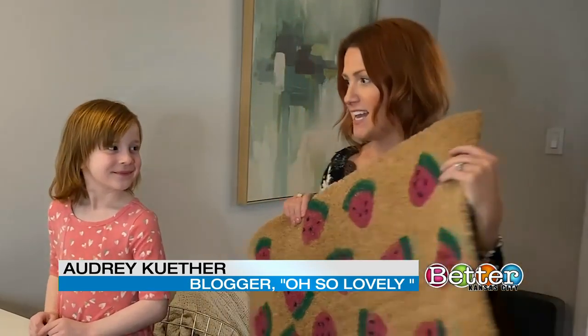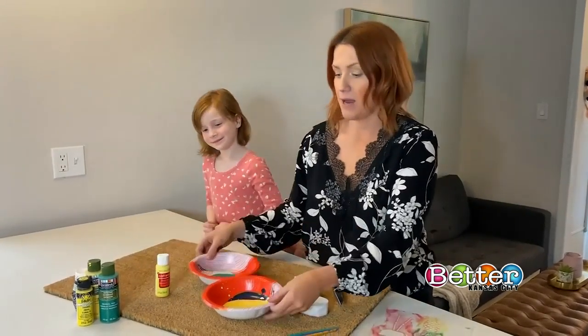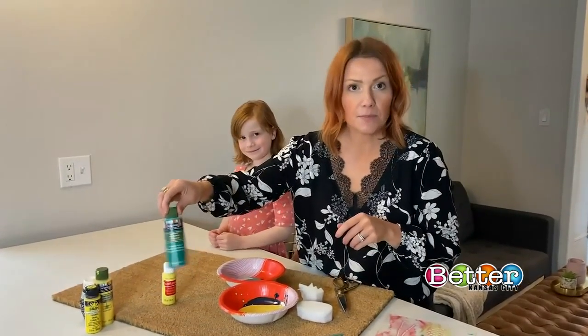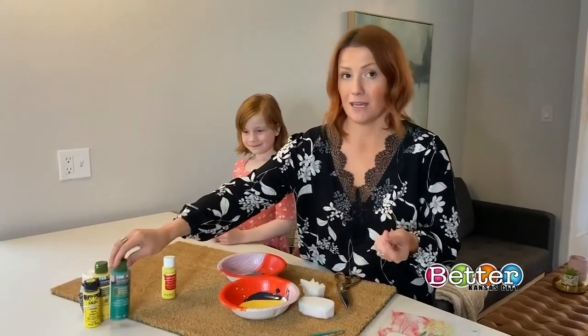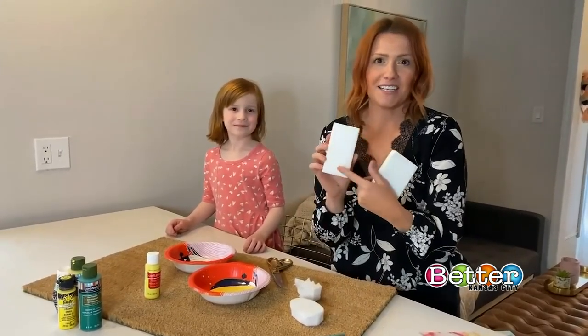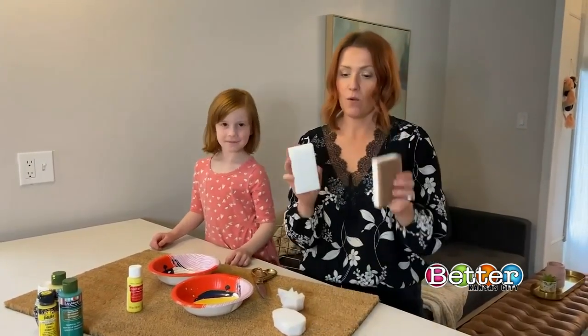We made a watermelon one last week the same way, but I'm going to show you how to make a pineapple one. You're going to start off with any old acrylic paint — I obviously got yellow and green for pineapple. I've been using this interior/exterior paint; it's almost gone, so I mixed it with regular paint. You can choose to use a stencil, hand paint, but I love using sponges. I like the magic eraser sponge because it isn't as porous, so it gives you a cleaner shape when you press it down.